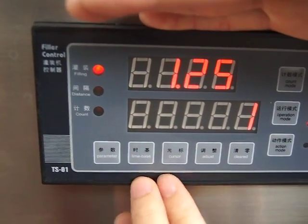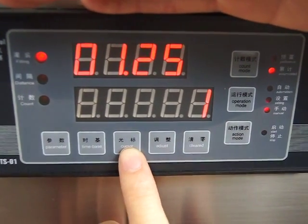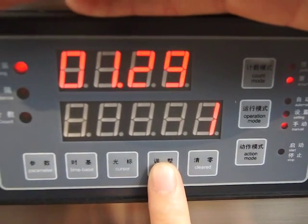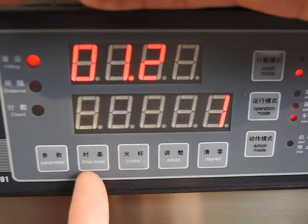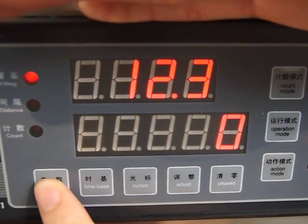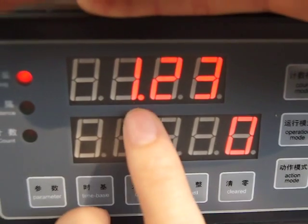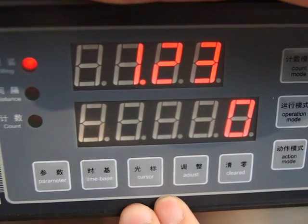Let's set the filling time. When this number is flashing, that means you can adjust it. Now you can see the time is 12.3 seconds. Now we adjust the time to 1.23 seconds.